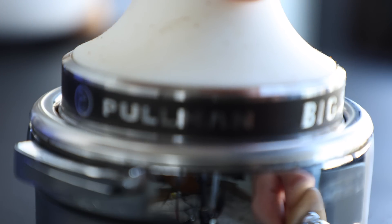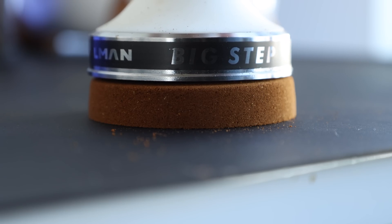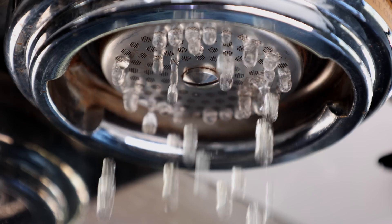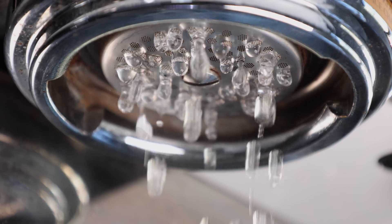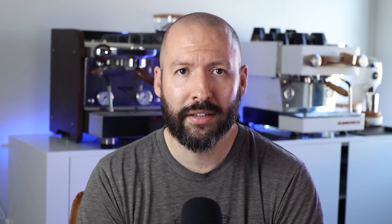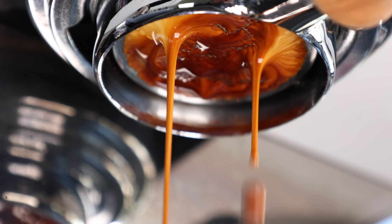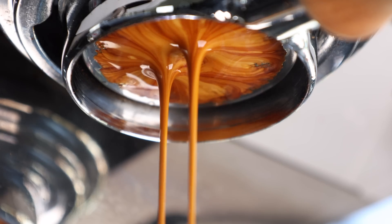For the uninitiated, distribution is best described as creating a puck of coffee that is uniform in depth and density. The importance of this variable is because it ensures an even flow of water through the bed of coffee, since water will always find the fastest route through — or as we coffee nerds lovingly call it, channeling — which when excessive can result in lower quality shots. But an even distribution minimizes or removes this as an issue.